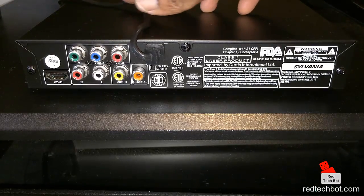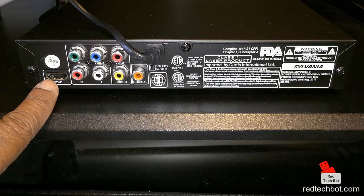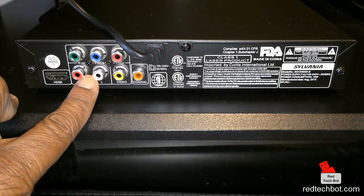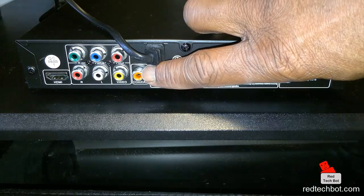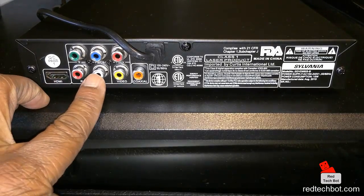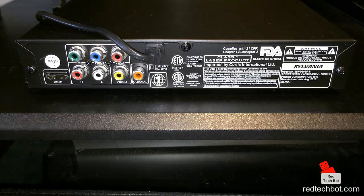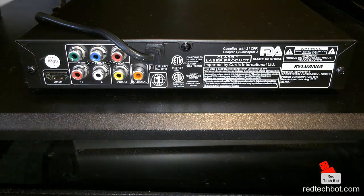On the back of the unit you have the HDMI port, so you're going to get HD 1080p playback. There are also left and right channel audio outputs, a coaxial port, and YPbPr component outputs — standard with any entertainment system. There's also your power cable. So again: HDMI port, left and right audio channels, a video coax connector for standard coaxial connectivity to your TV if you don't want to use HDMI, another coax port, and your composite/YPbPr outputs.